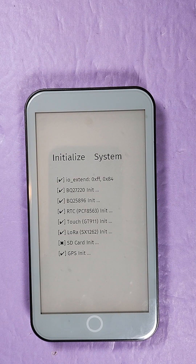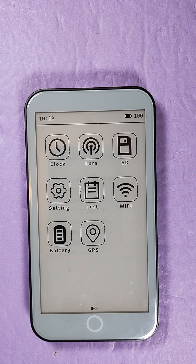We're checking the out-of-box experience here. It's initializing the system — and it already has a demo loaded, essentially.